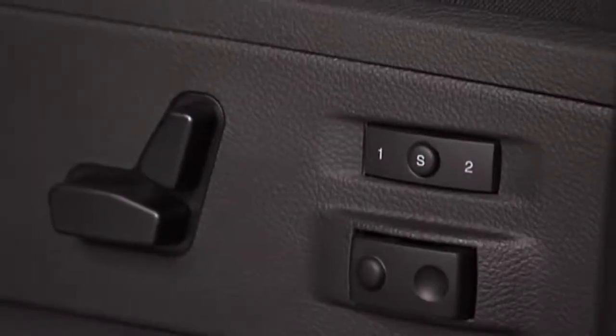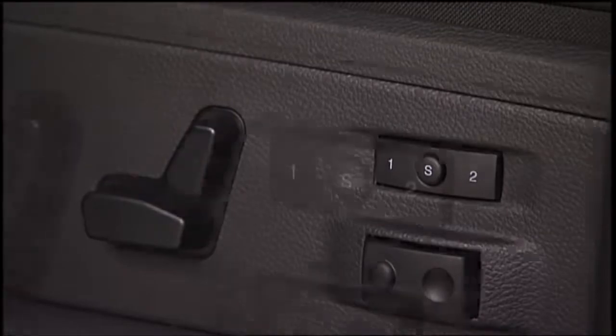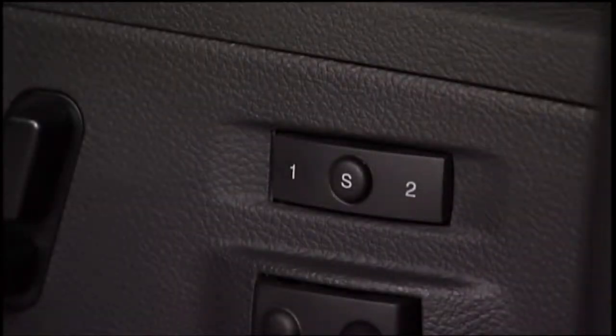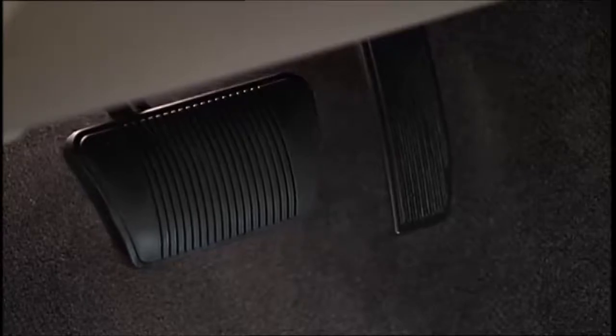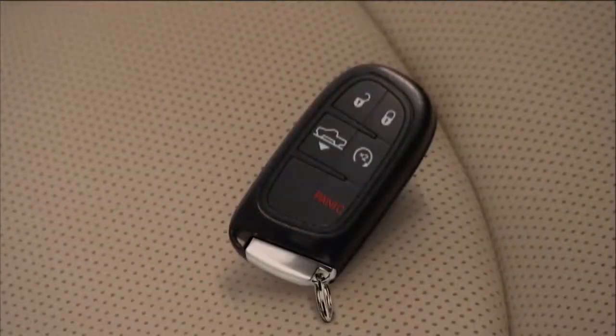The driver's memory seat lets you store two different comfort profiles for easy recall through a memory switch. Each profile contains custom position settings for the driver's seat, side mirror, and adjustable pedals if equipped. You can even link your remote entry key fob to a memory position.